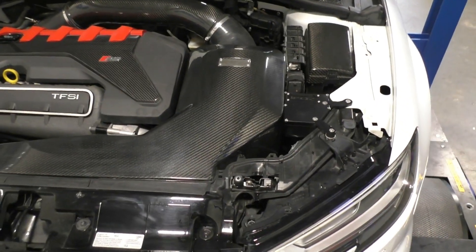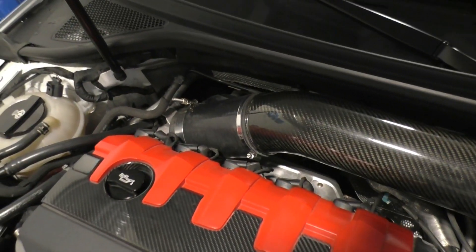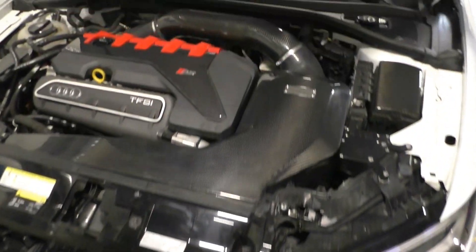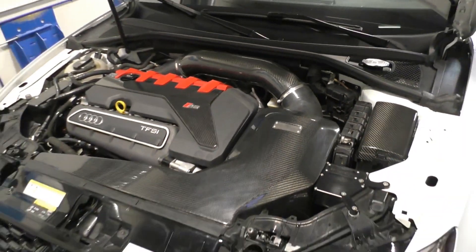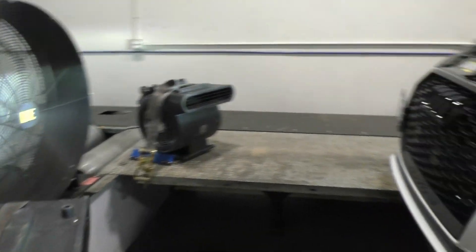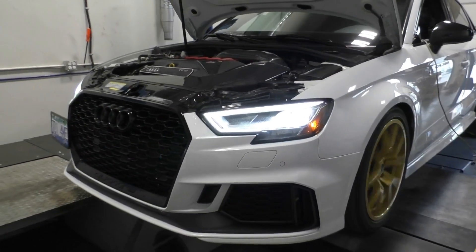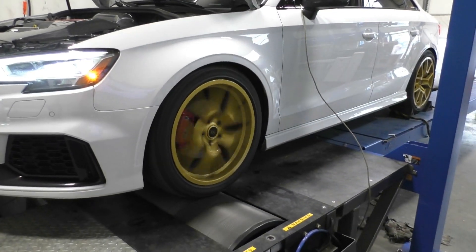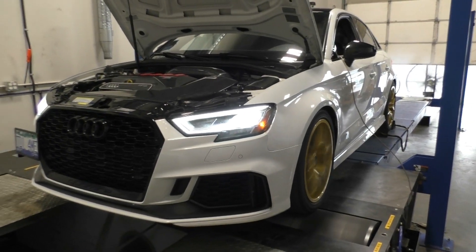Here is my current setup: Integrated Engineering intake, 4-inch Unitronic turbo inlet, IROZ intercooler, downpipe, and midpipes, running ethanol — this is what we're doing the first hit on. We've got all the fans set up, getting as much airflow as we can over the car. Fourth gear, 2500 RPM pull, front wheel drive only utilizing the Haldex switch, which gives a more accurate read on power. Let's see what this baby puts down.